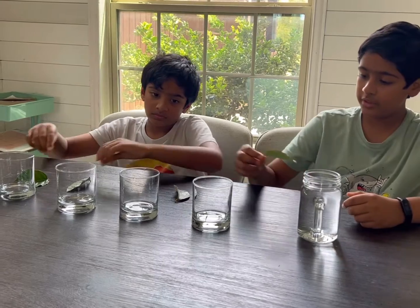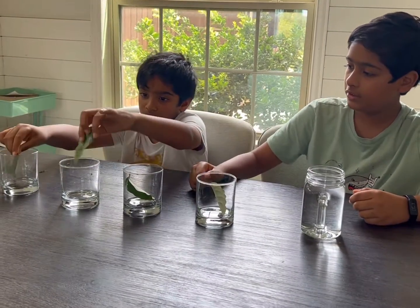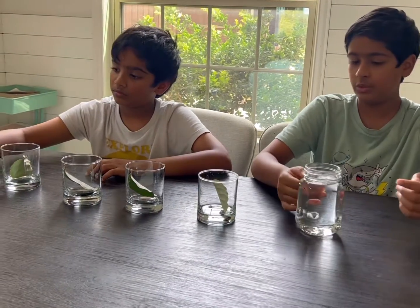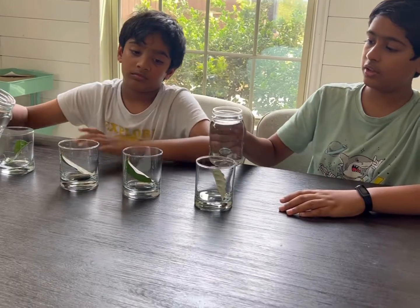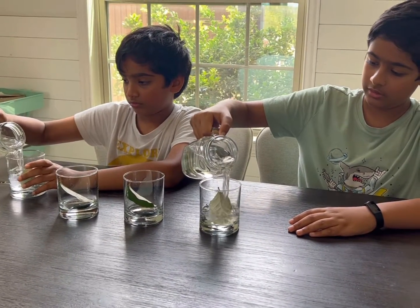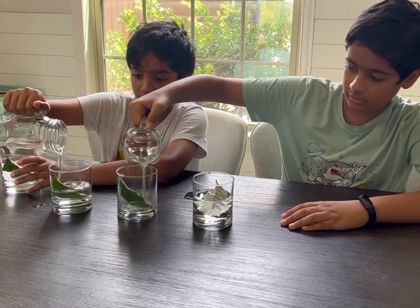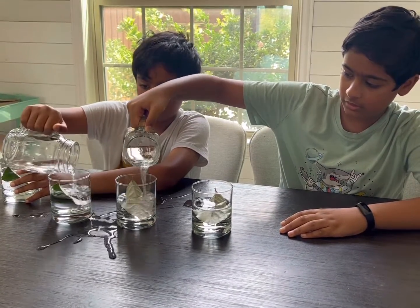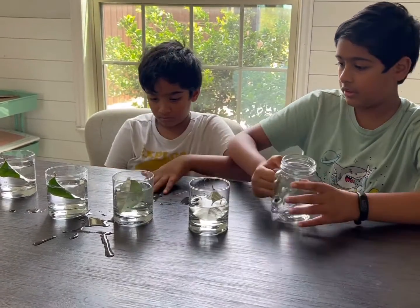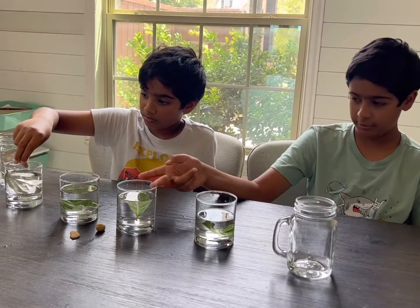The first step is to put each of these leaves into the four glasses. You can use more than one leaf if you want, but for us we're just going to use one. Next, you're going to pour water into all of them.